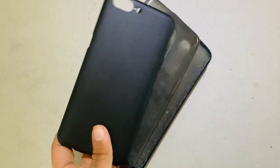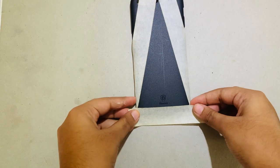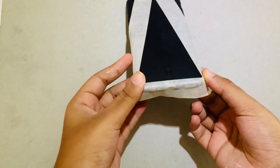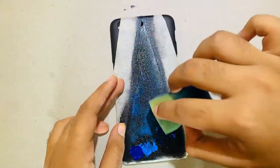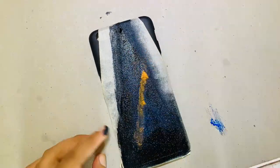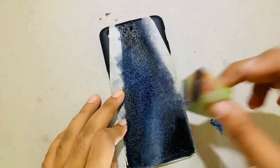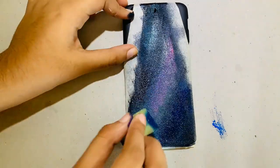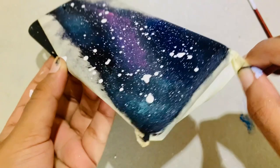So let's begin. For the first case, I made a triangle with masking tape. Then I made a galaxy painting with the help of a sponge. I used colors like black, blue, pink, a little orange, and white. After that, I removed the masking tape and the phone case is ready.